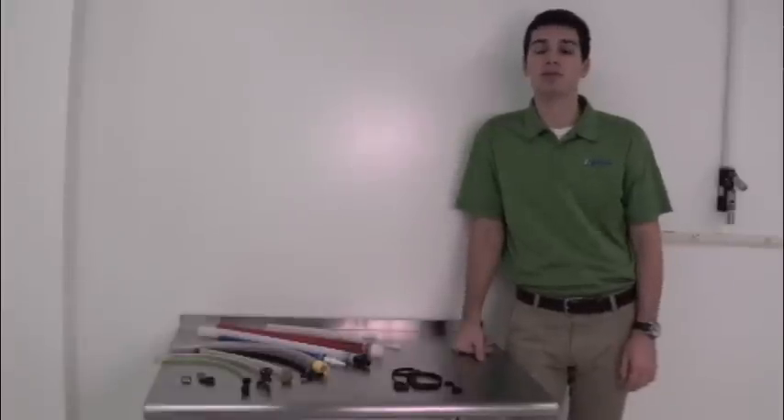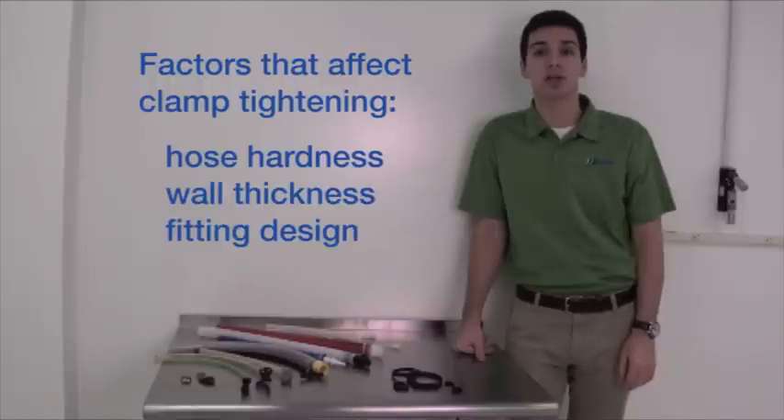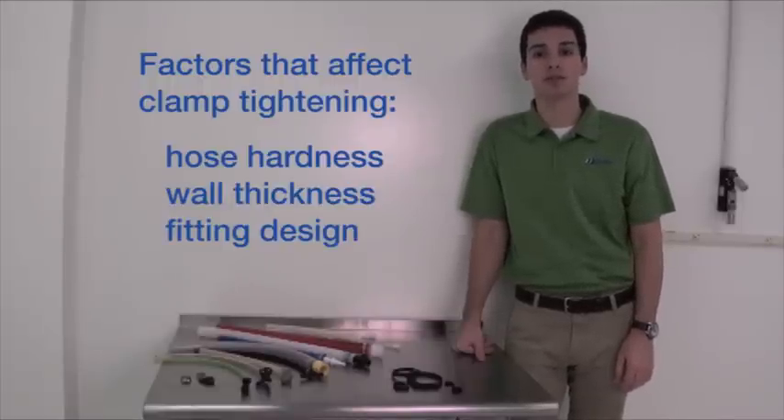There's no set amount of force for determining how much to tighten a worm gear or double bond hose clamp, because variables such as hose hardness or softness, wall thickness, and the fitting's barb OD and design are involved.